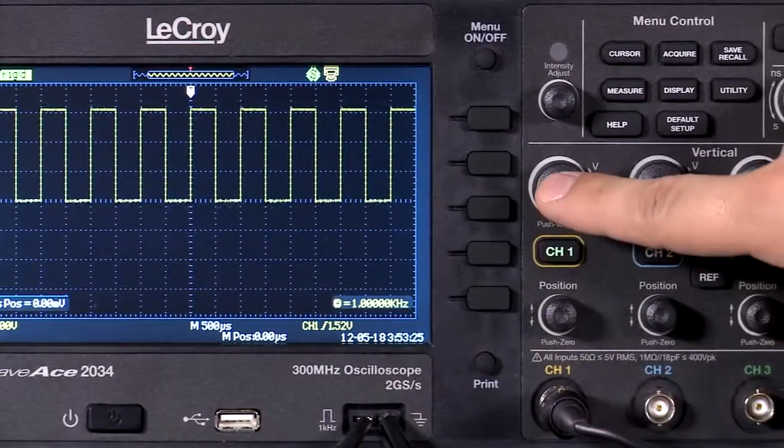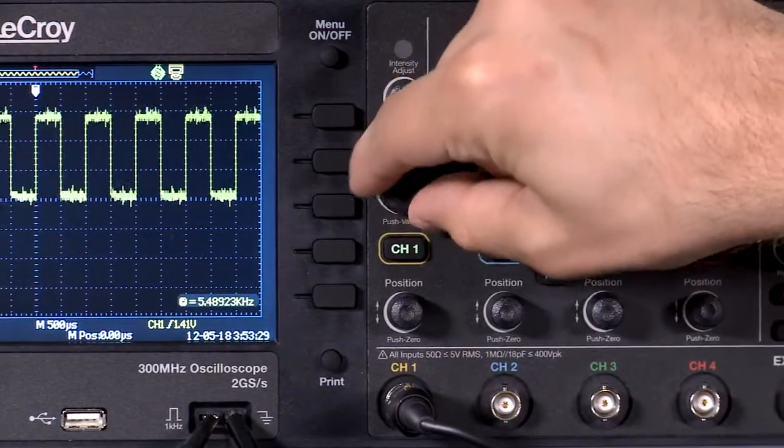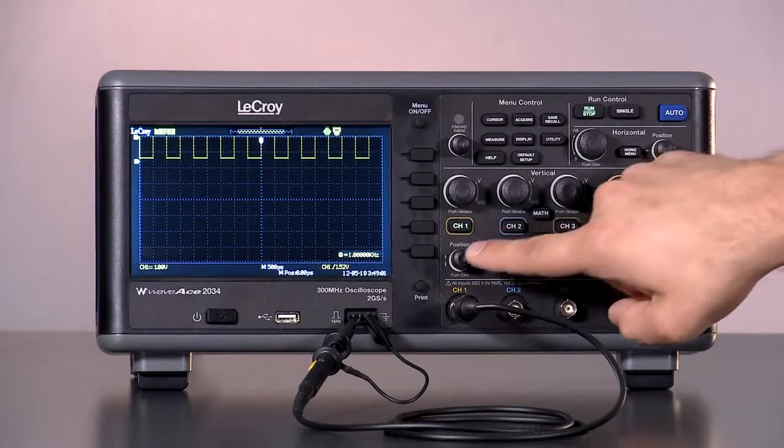The WaveAce user interface is designed to save time and make all the features easily accessible. All knobs on the front panel have push-button functionality to simplify common tasks. To quickly set the offset to zero, just press the offset knob.